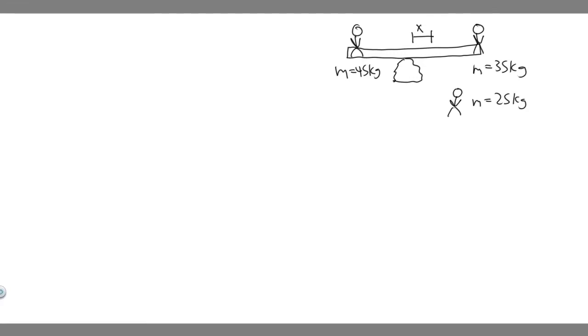In this problem, we're told three children are trying to balance on a seesaw, which includes a fulcrum rock acting as a pivot at the center and a very light 3.2 meter long board. Two playmates are already on either end. Boy A has a mass of 45 kilograms, Boy B has a mass of 35 kilograms. Where should Girl C, whose mass is 25 kilograms, place herself so as to balance on the seesaw?